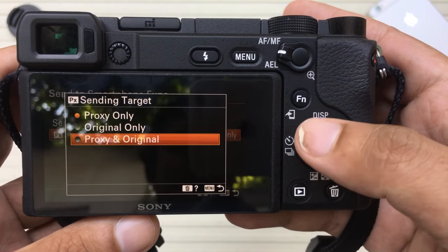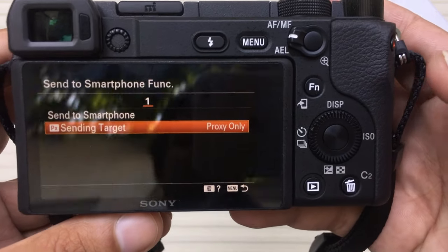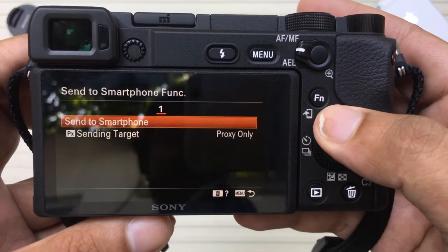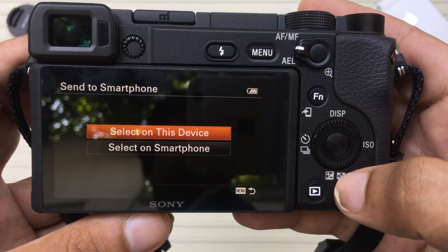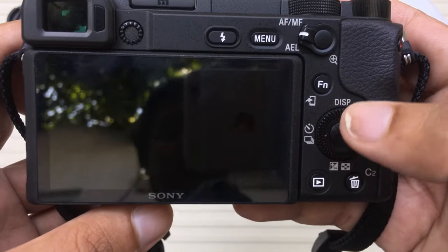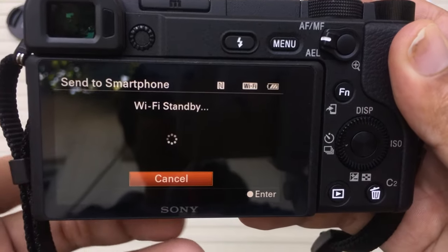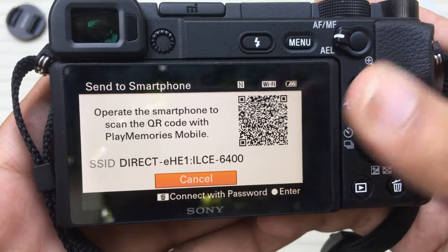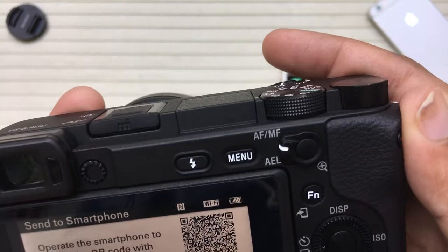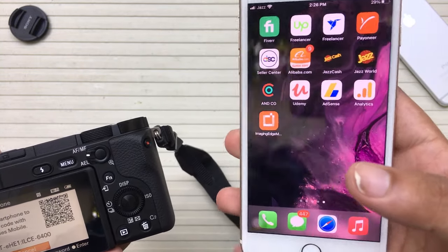You can choose to send the original, or both a proxy and an original, but I'm going to stick with original for now. So you're going to press Send to Smartphone, then select on smartphone. Make sure that your smartphone and your camera are near a Wi-Fi network. You're going to have a barcode on screen.